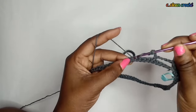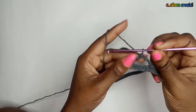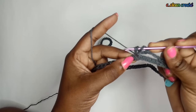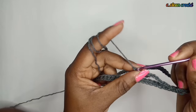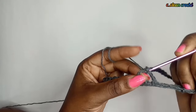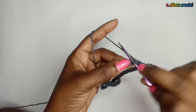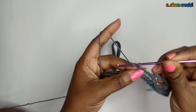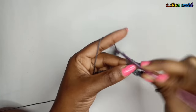We are alternating between triple crochets and single crochets. Chain five, then in the same stitch make a triple crochet. Make a triple crochet into the same stitch hole again. Chain three, skip four, and in the fifth stitch make a single crochet. Then chain three, skip four, and in the fifth make a triple crochet.